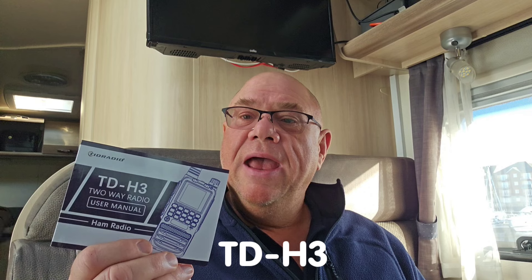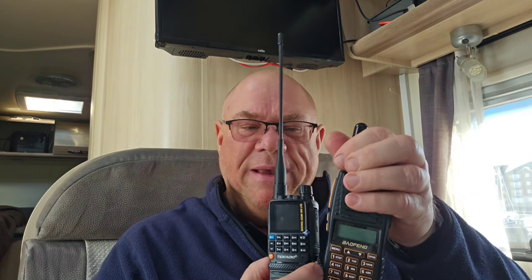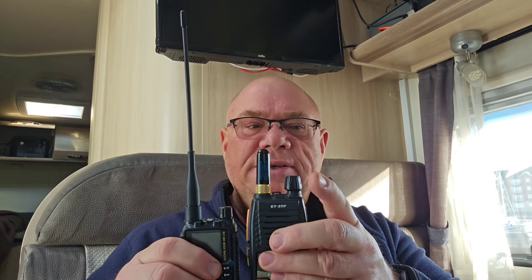The actual radio is called the TID H3, and there's a few things that really impressed me. First of all, the size. Just look how big that radio is in comparison to my hand. Look how big it is in comparison to a Baofeng — this is the Baofeng GT5TP, but basically it's just a Baofeng. Side by side, it's miniscule.